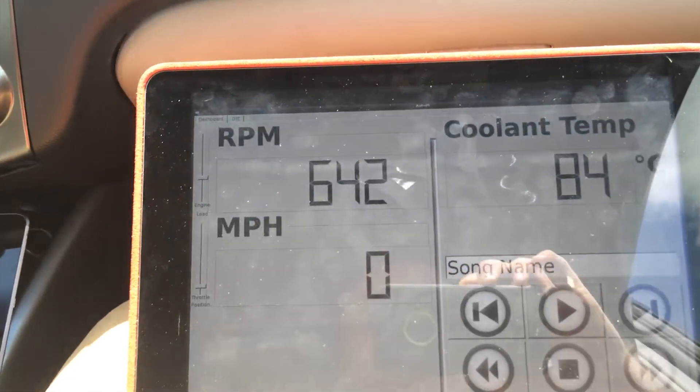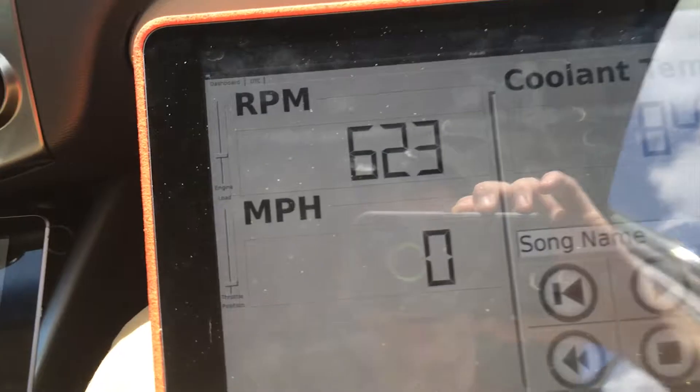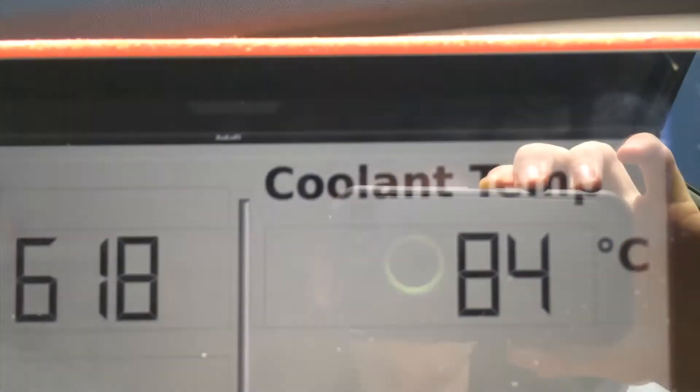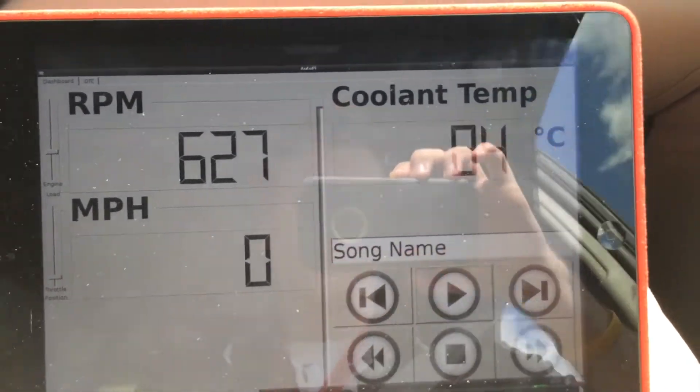We created a GUI right here, and we can see the RPMs, the engine load, the miles per hour, the coolant temp, the throttle position, and we've also got a song player right here.